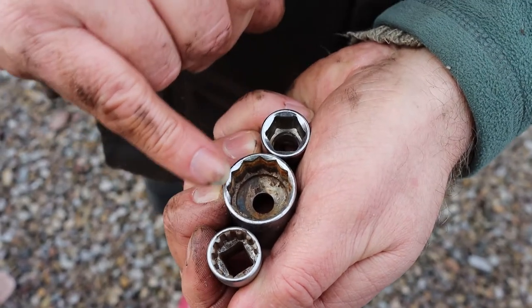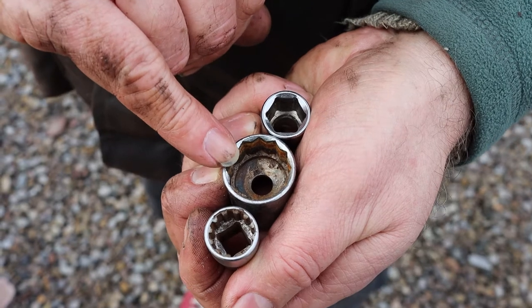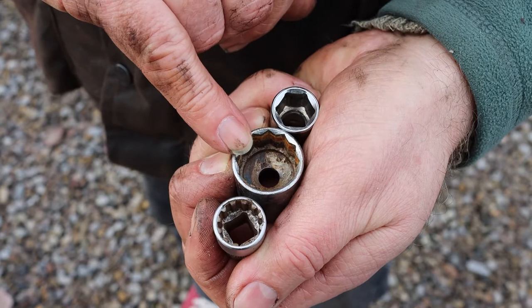So three types of sockets that I've got: this is the twelve-pointed. If you've got difficulties getting the socket onto a nut — maybe you've only got an eighth of a turn or something — this type can be very useful.